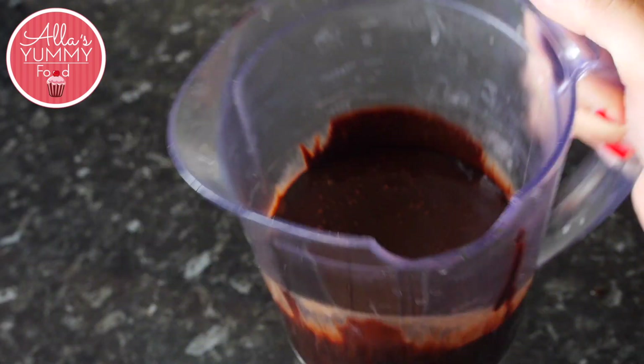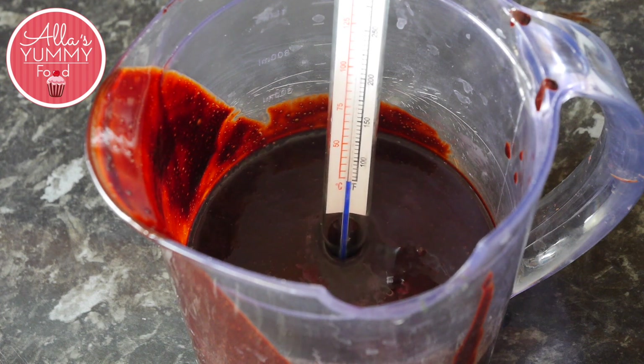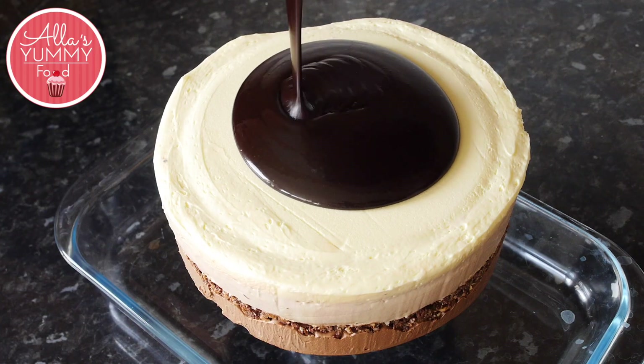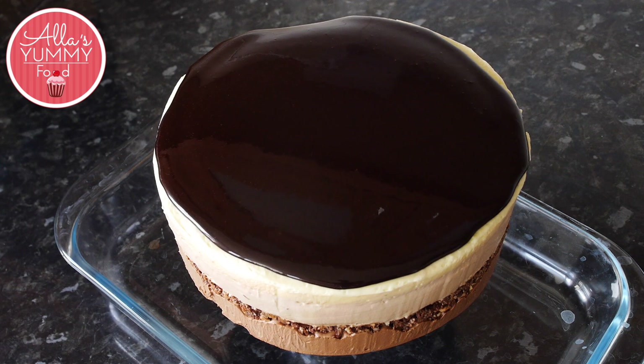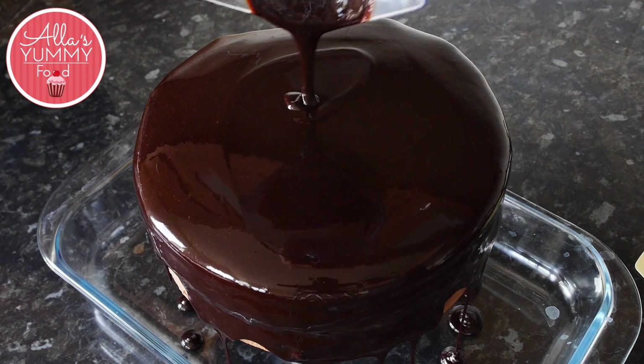Make sure your chocolate is the right temperature before glazing the cake. It needs to be 45 degrees Celsius. Add your chocolate mirror glaze on top of the cake and look how beautiful this looks. Repeat the process until the cake is covered.